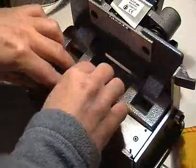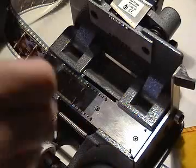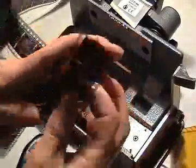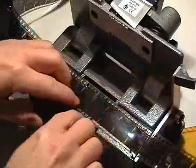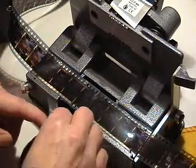That end can then be put onto the locating pins. You can then get your other piece of film, cut it in the same way. Then put that piece of film on the locating pins, making sure that you have got your slight overlap here, and that you haven't accidentally overlapped it by one perf, because then you'll be out of rack.